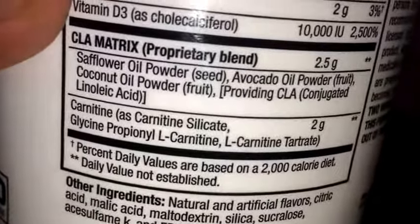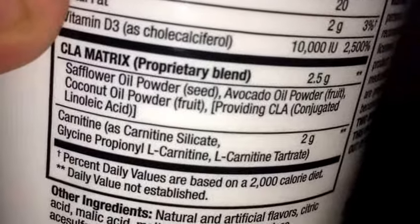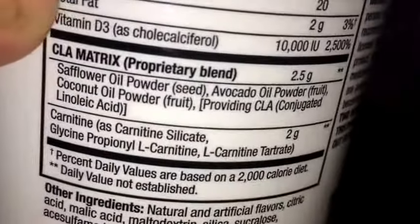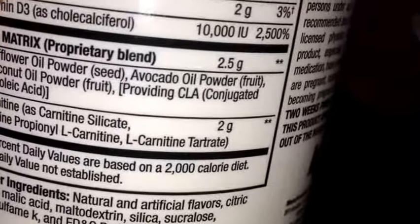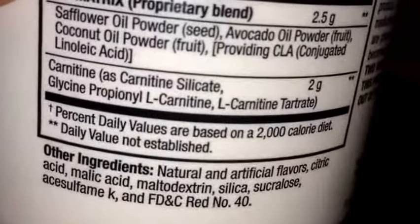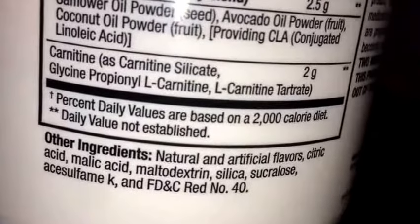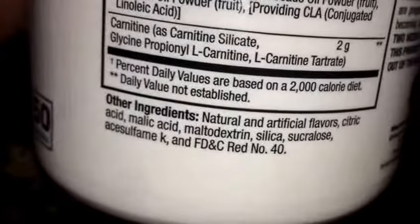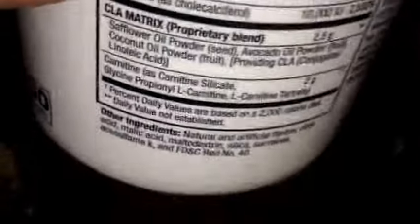The CLA matrix is a proprietary blend with safflower oil powder, avocado oil powder, coconut oil powder, and other ingredients, totaling 2.5 grams. For carnitine, they've got pretty much different forms of carnitine. The other ingredients are basically the sweeteners, colorings, and stuff like that.